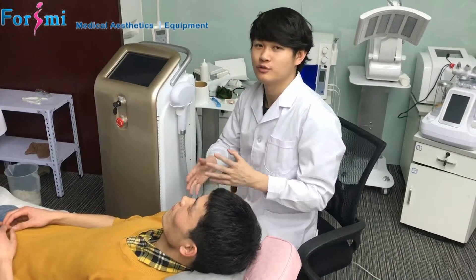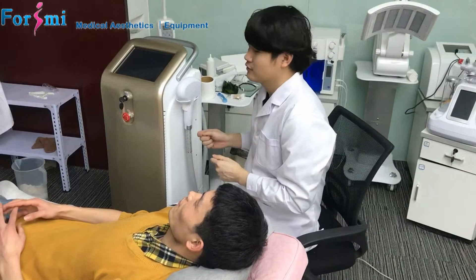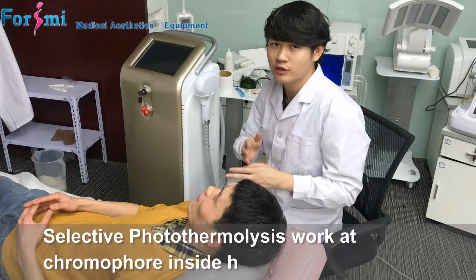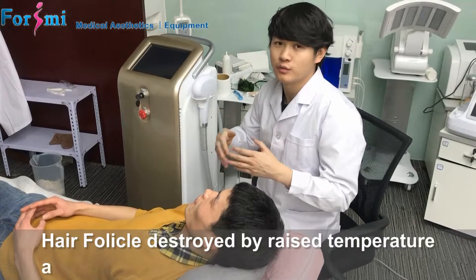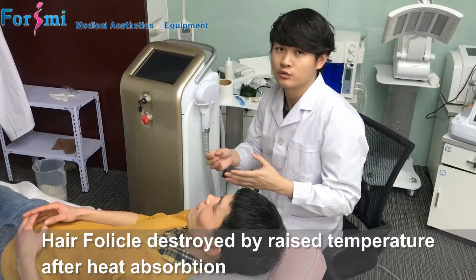Hello, now I show you how to operate the delta laser for hair removal. Firstly, you should know the principle: the laser energy works at the hair follicle, absorbed by the chromophores. Then the chromophores will reach a high temperature and be finally damaged, to destroy the hair follicle and achieve hair removal results.